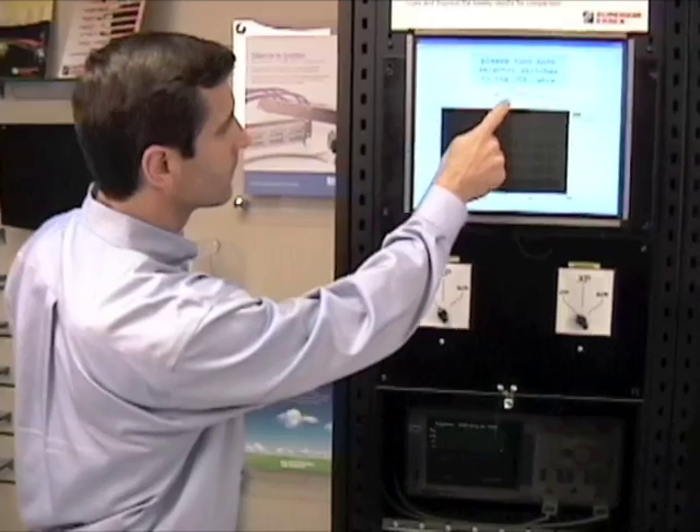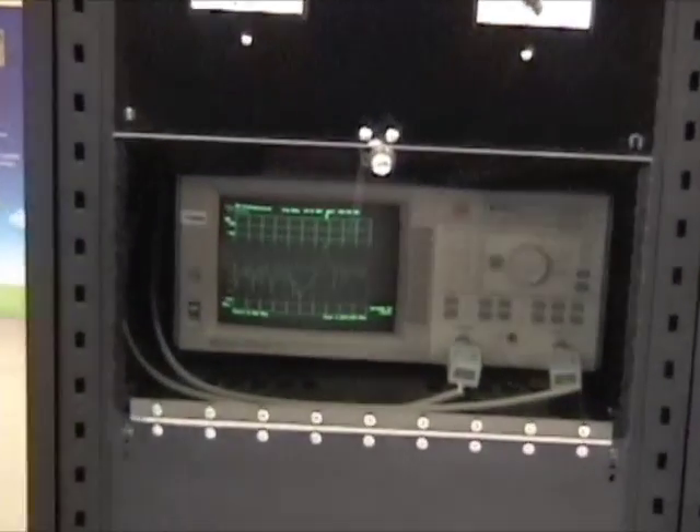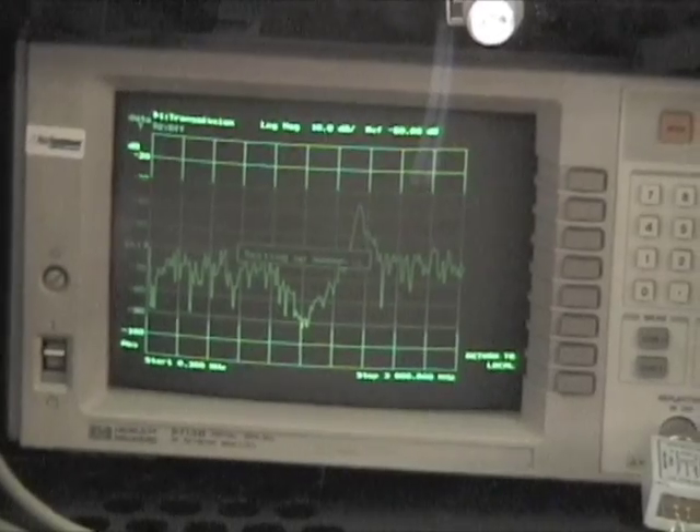First I'll run the test and collect data for the competitor's CAT6A UTP cable. Right now the network analyzer is collecting the data, and after all three tests are completed, it will show the comparison on the video screen on top.